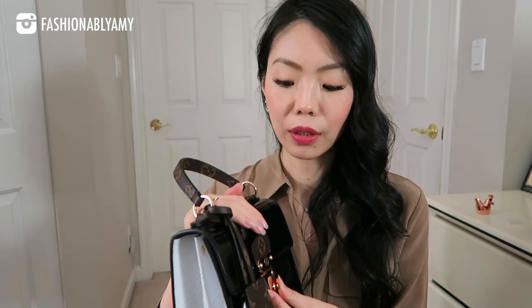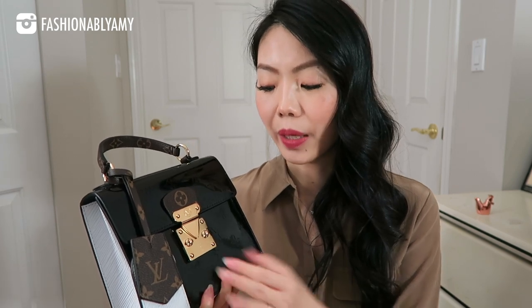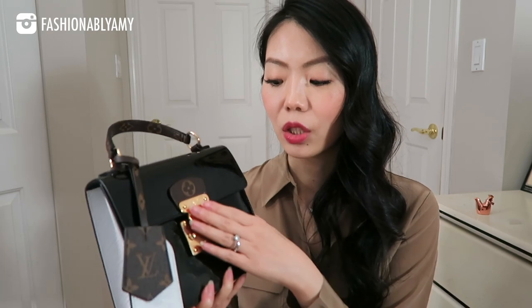Another con: if you fill your bag pretty fully — to the point where you have to push down the flap to close it — it can sometimes get stuck. When the bag is over-stuffed, it gets in the way of the S-lock closing smoothly. You simply cannot over-stuff this bag otherwise you'll have a hard time opening and closing it.